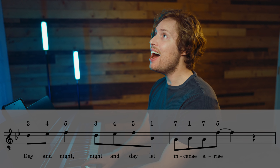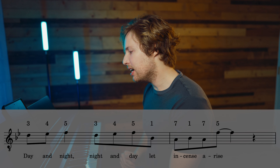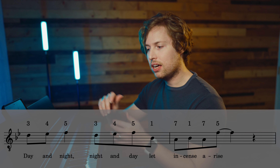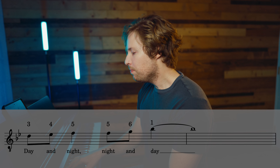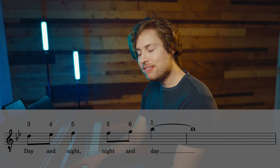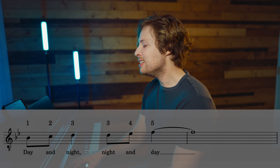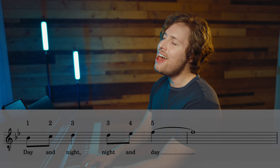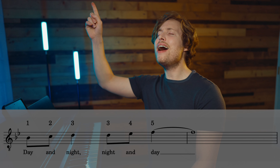Now the upper harmony for the bridge starts on the three, because the melody is on one. It goes: 'Day and night, night and day, let incense arise. Day and night, night and day, let incense arise. Day and night, night and day, let incense arise. Day and night, night and day' — ending on a high note right there. Love doing that, sounds really cool. The numbers are: 3, 4, 5, 3, 4, 5, 1, 7, 1, 7, 5.